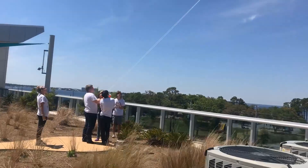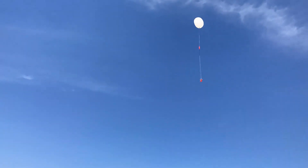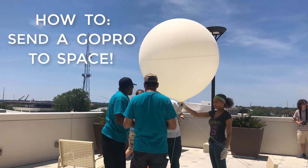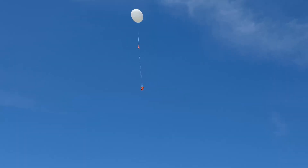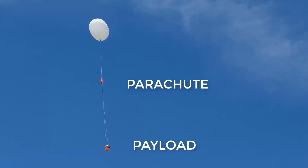So that's what I'm going to talk about today. I'm going to show you how to launch your very own high altitude weather balloon up to heights of 120,000 feet. So first things first, how does a weather balloon work? Well, you have three main components with every weather balloon launch: you have your payload, you have your parachute, and you have your weather balloon.